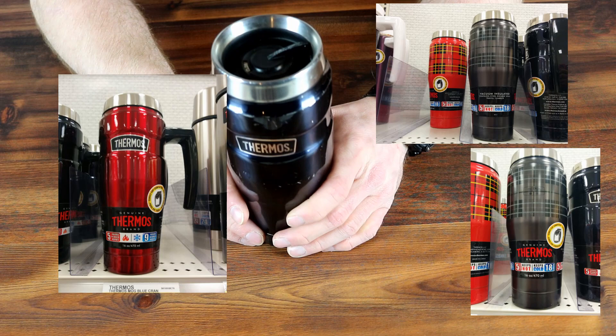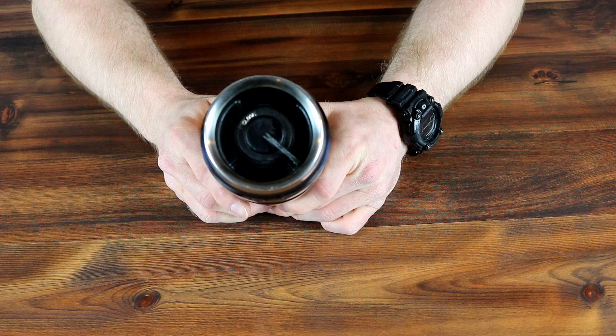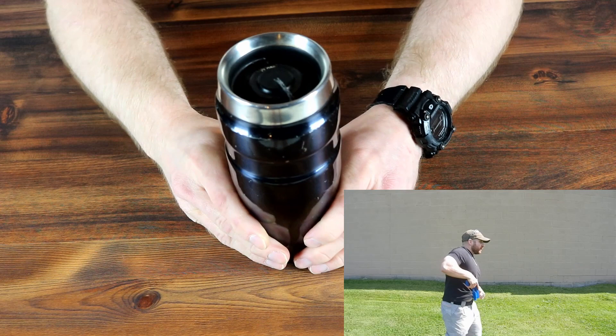No one has come back to tell me they didn't like it. This is the Thermos brand coffee cup — they also make one with a little handle, and it comes in a couple of different colors and sizes. The cool and important thing about it — I don't know if you can hear that — it's got liquid in it. It's got a little knob on top: between closed and open. When you open it, liquid pours out; when you close it, liquid doesn't pour out.